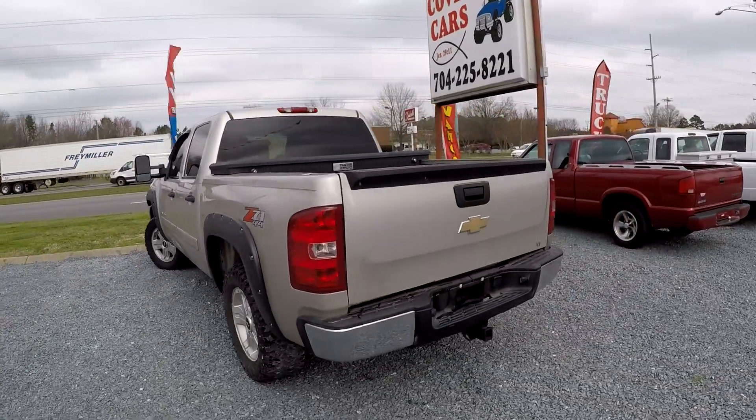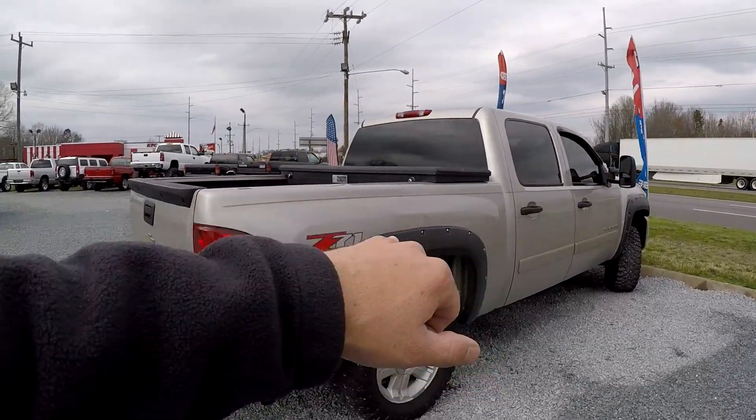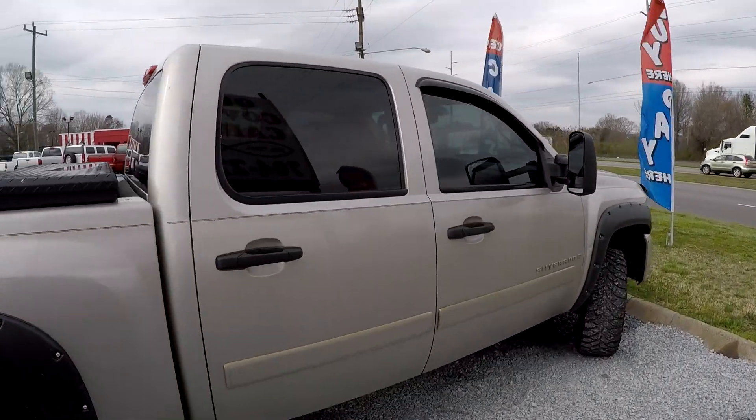Driver's side looks good, trailer tow is included. You've got these nice over fenders, going to keep any of that rock chipping. And then of course your black toolbox.